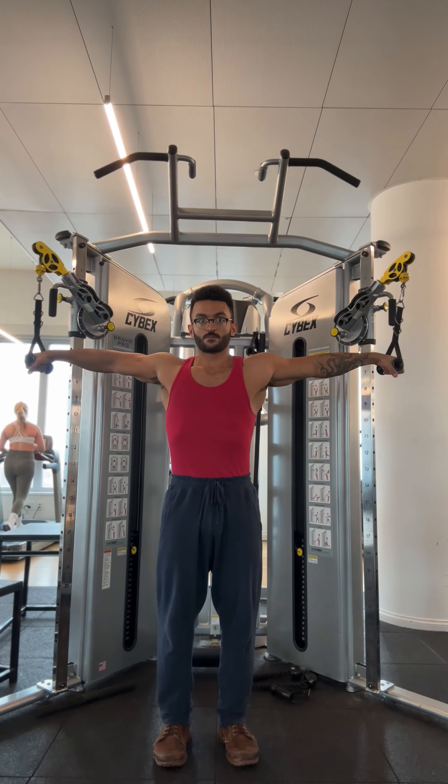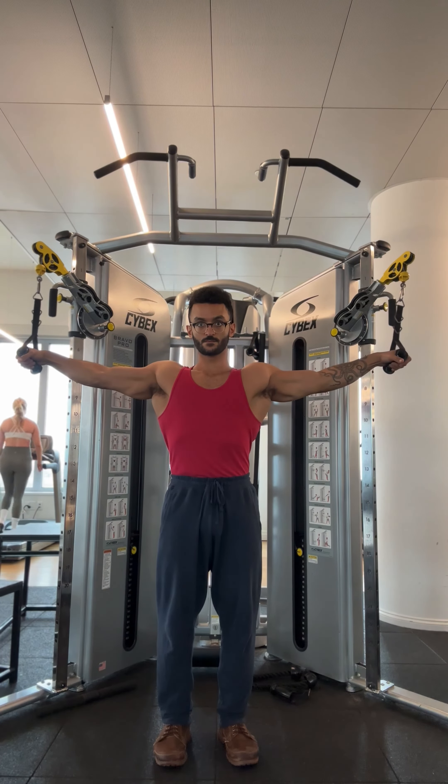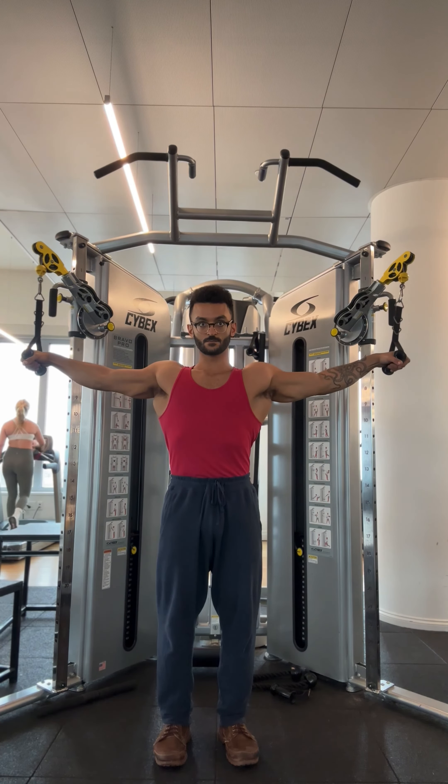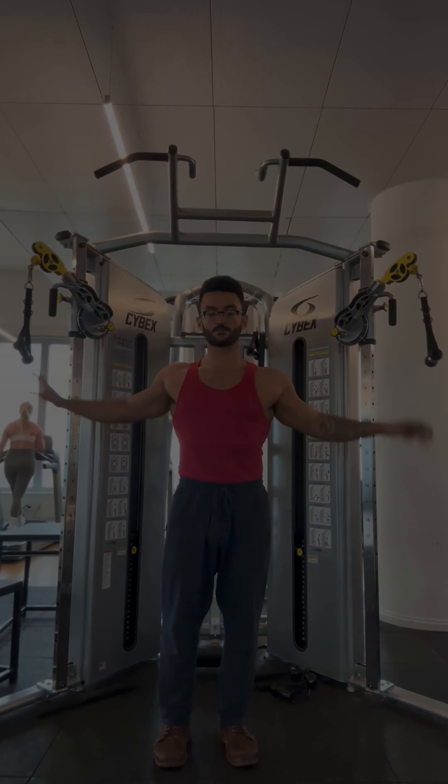To maximize the extension that the lats undergo, I'm turning my elbows downward, or externally rotating the shoulder. I recommend being externally rotated at the top and internally rotated at the bottom.